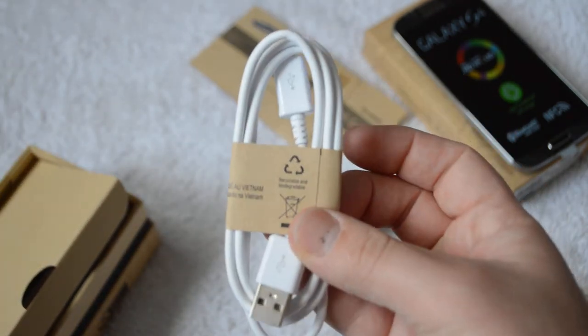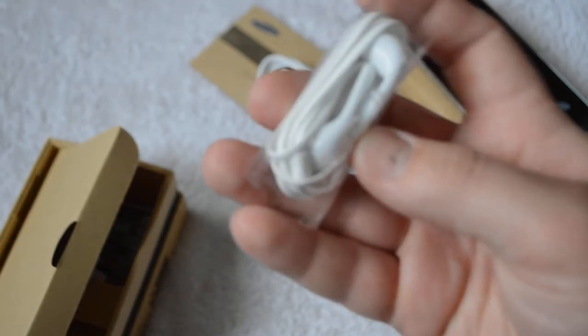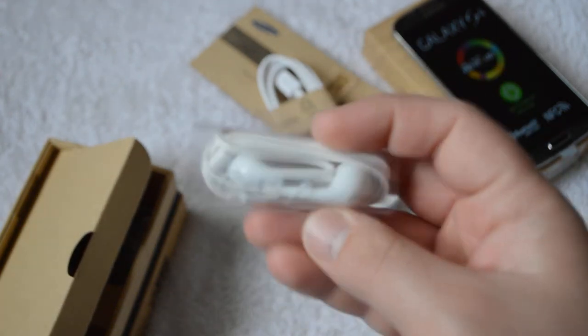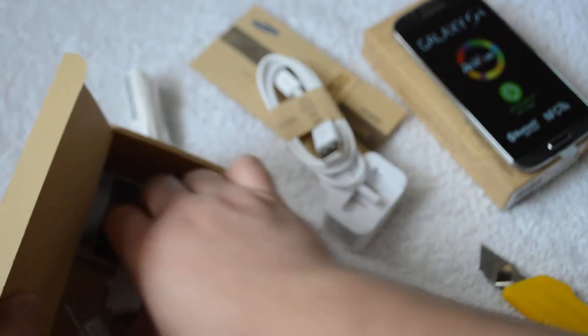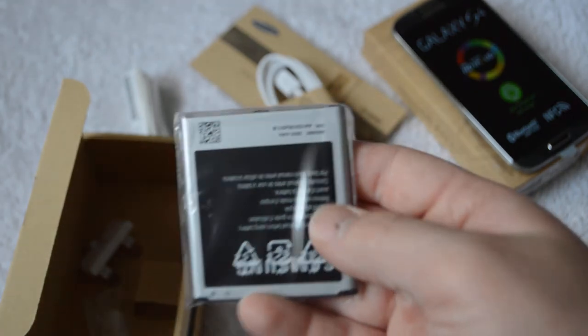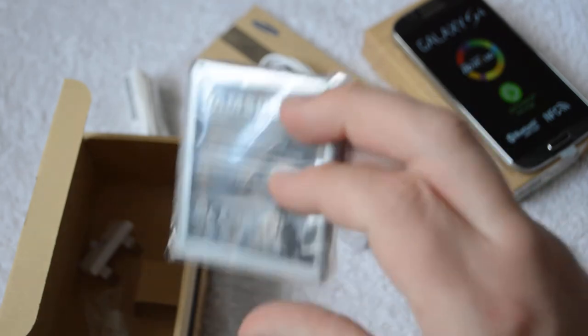Looks like a USB cable, headphones — and I'm sure they'll probably just be really basic standard stuff, but might be worth checking out. Here is the battery. That might be one of the reasons why it feels so light, but even the battery itself is quite light. Samsung battery there.